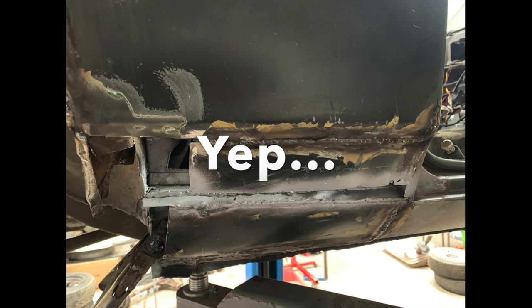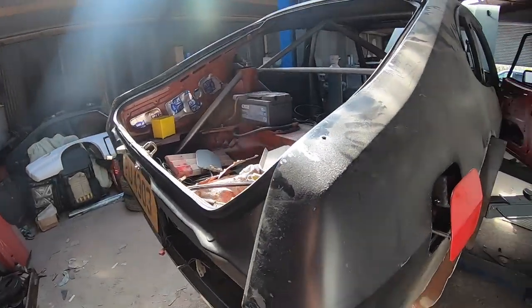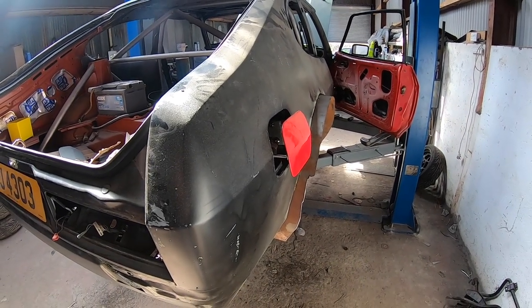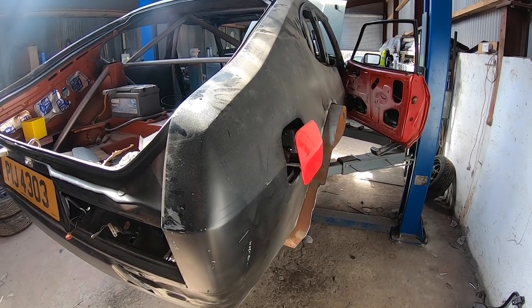I'll tackle that rust again. So that's where I'm at at the moment. The next thing you'll see is me hopefully fitting this side, and that should in theory mean the back end is done — on to the next bit.